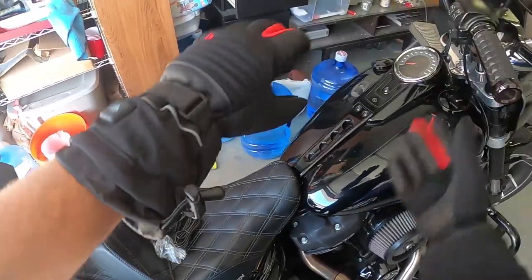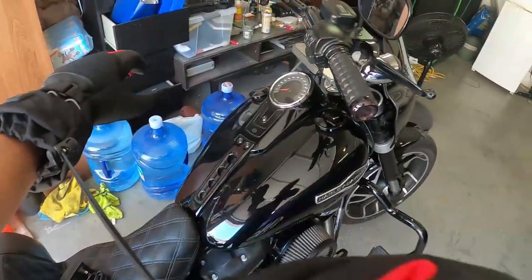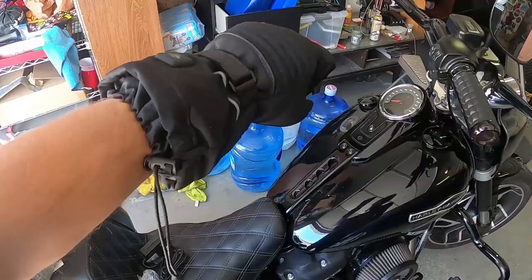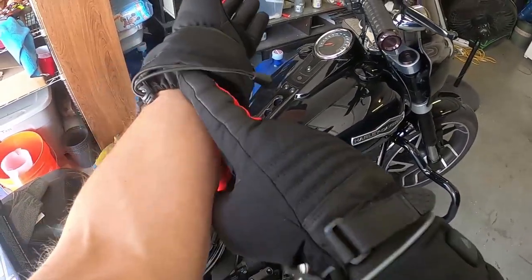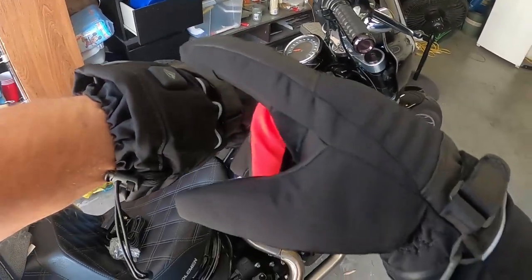Right from the start I can see wrist straps, which is great — keeps your glove in place so it doesn't go flying around. There's also a strap that seals in your jacket or sweatshirt, so water or snow doesn't get up in there. I like it.